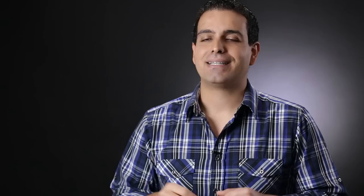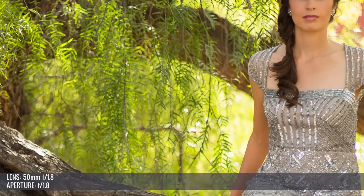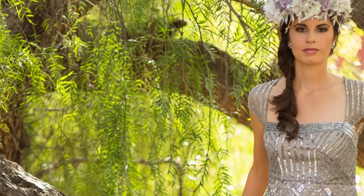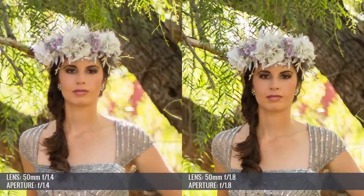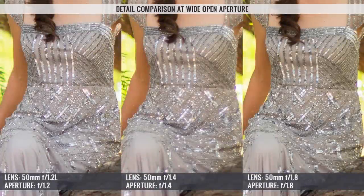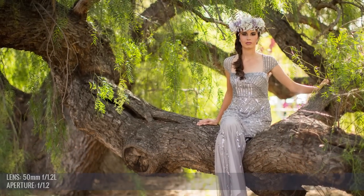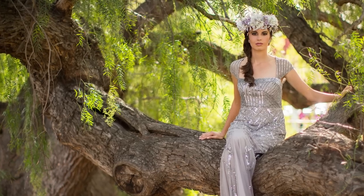Surprisingly, my second favorite was the 50mm f/1.8 — the nifty 50. At f/1.8 it had a bit less bokeh, but the image wasn't so soft as to be unusable. Zooming in over the model, the 50 f/1.8 clearly does a better job than the f/1.4, which is quite disappointing since the 1.4 at $400 is nearly four times the price of the nifty 50. You'd expect better wide-open performance for that price. Still, the 50mm f/1.2 L rubs both their faces in the mud — it looks clearly the best of all three, especially wide open.